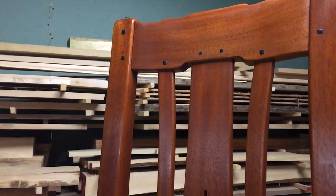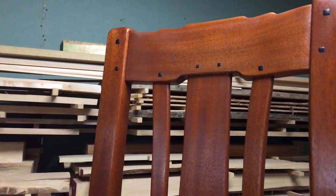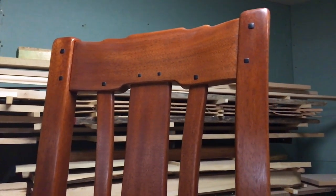Gabon Ebony — Function or Faux? One of the main features of Greene and Greene furniture is the ebony details. In many cases the ebony is purely for aesthetics, but in our chairs key parts hide a secret. This video covers the secret functional ebony plugs. It's time for Two Minute Tuesday.